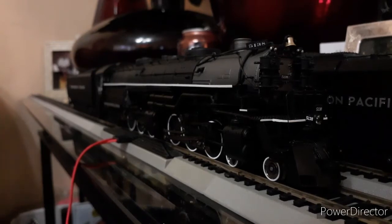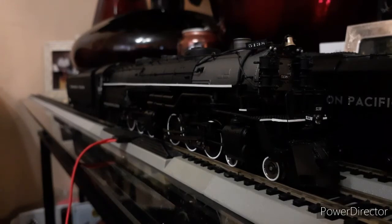Now I know what you guys are thinking — Jason, when did you get a Z8? This is not mine; this is my friend Ricky's from the club. As you guys have seen in Railway Show tribute number 8, this is one of his locomotives. He's let me borrow it for a little while and I'm making a review on it like I promised.